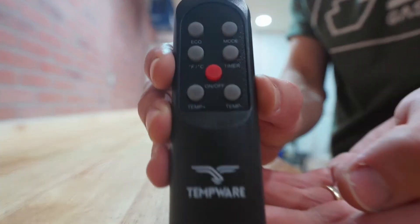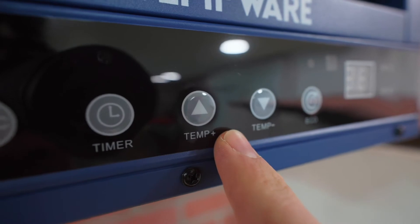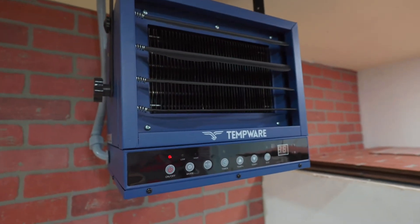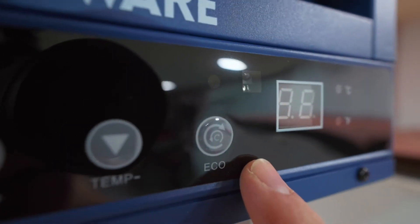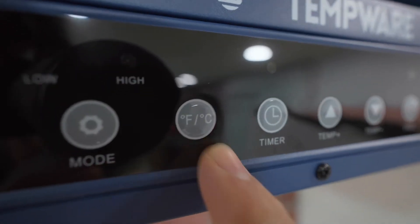If you end up mounting that heater so high up on the ceiling that you can't reach it, you're going to be okay because Tempware included a remote. On the unit itself, you can turn the temperature up and down or set a timer if you're the type of person to forget to turn it off. There's an eco mode so you can heat your garage while saving energy. Don't forget all these options are available on the fancy remote, and if you're feeling extra fancy, toggle between Fahrenheit and Celsius so you can pretend you're somewhere that you're not.